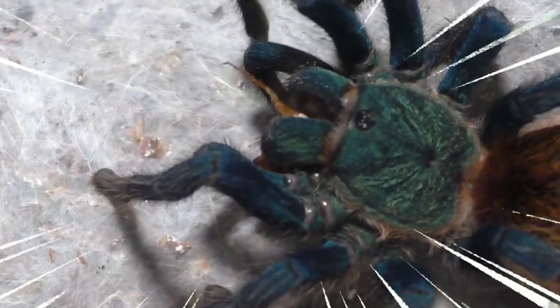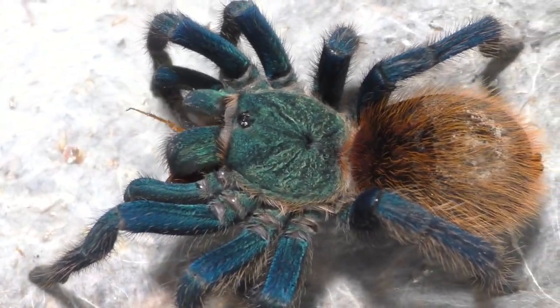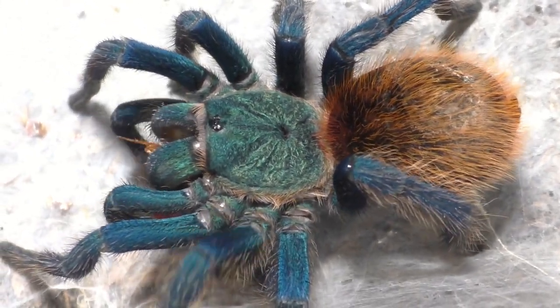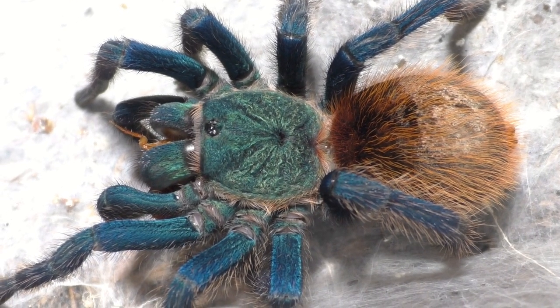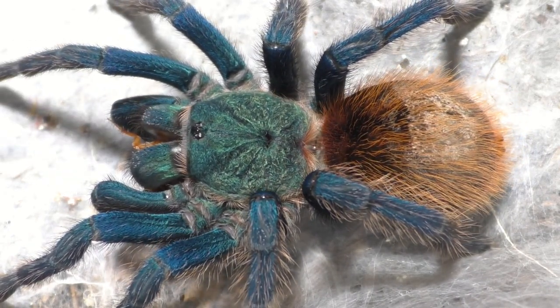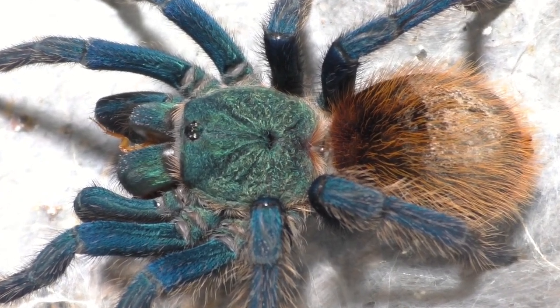And yeah, let us continue, because we have one more after this one. But this Green Bottle Blue here will be ready to breed, and I don't know if I will or will not. But let me know down below — do you want me to actually try to attempt breeding this? Because if I do, I most likely will cut out a lot of things, or I may just do it off camera, because I don't want to spend 10 or 11 hours sitting around doing nothing.